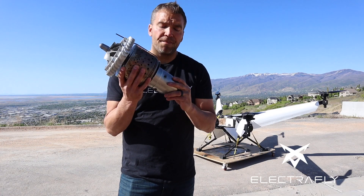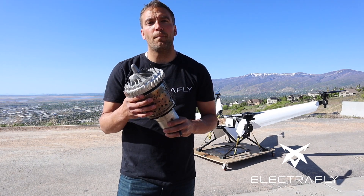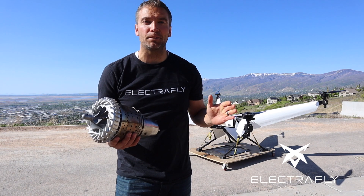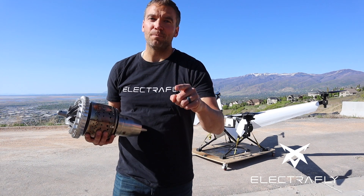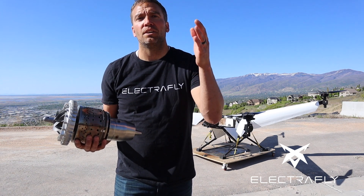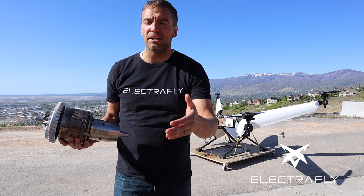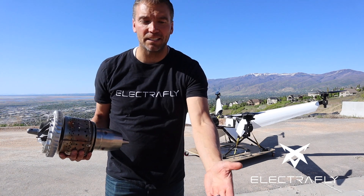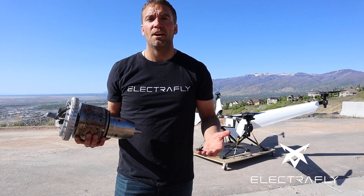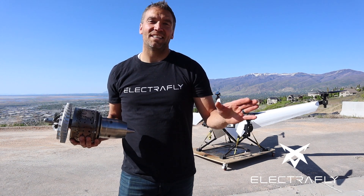Thank you so much for watching this video. If you like this video and want to hear more about flying cars and flying machines, and if you're passionate about flying vehicles, please like the video, subscribe to our YouTube channel, check us out on Facebook, and leave us messages in the comments below. Those are great ways to reach out to us — we'd love to hear from you. Until the next video, we'll see you next time.